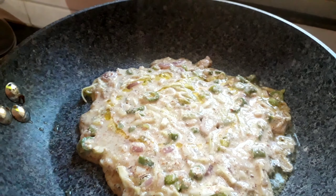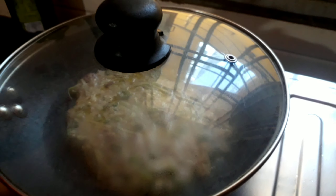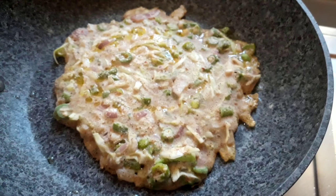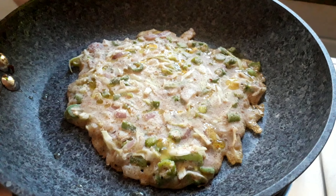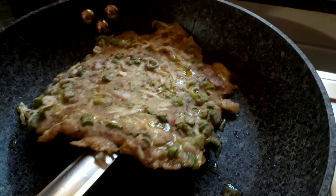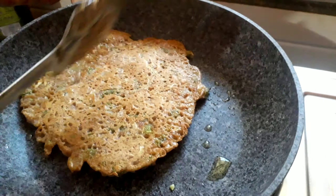Put on the lid and let it cook. After 30 seconds, open the lid to check and sprinkle a little more oil. Now after 20 seconds, flip the cheela to cook on the other side.